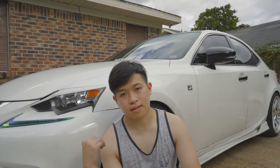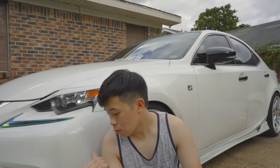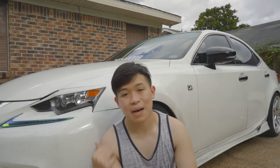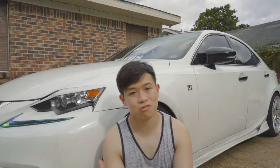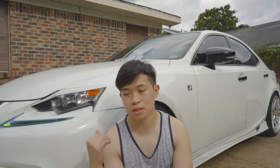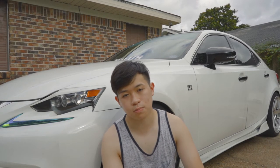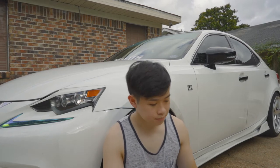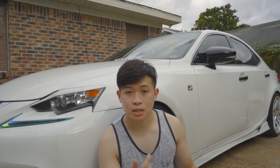Excuse the height right now — this is my ride height. I know it's pretty high. I'm not gonna scrape on anything. I bought bags so I won't have to scrape and still air out and be below stance. I bought this car for stance in the first place, so I want it to look good. Let's go into the camber.